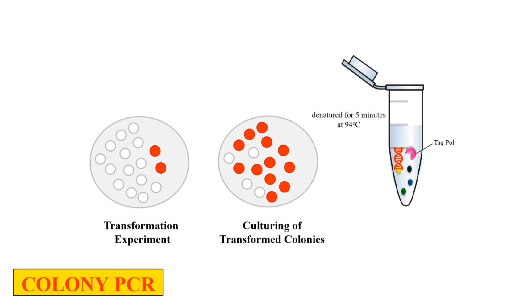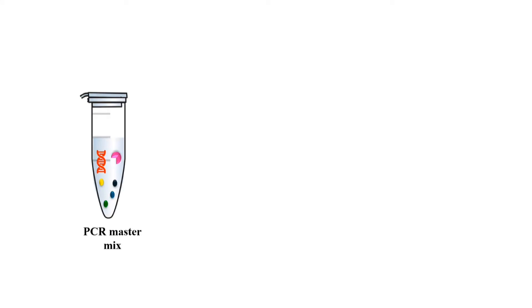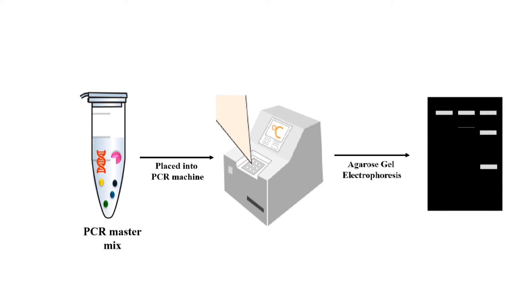Now we add Taq polymerase — shown as the purple one — dNTPs and buffer, meaning the complete PCR master mix. Now we proceed with the traditional PCR. It will be placed in the PCR machine, and ultimately we analyze the PCR product by Agarose Gel Electrophoresis, which will give us bands. From the bands, we can analyze our products.